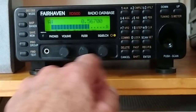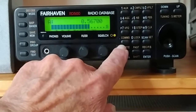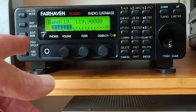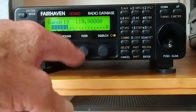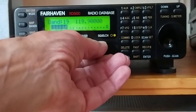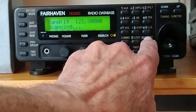So there we have that. If you want to go to the bands, you press and cancel to get out of that. Press the band button — this is the aircraft band, for instance. If we wanted to scan the AM aircraft band, we could press the scan button and it will start scanning.